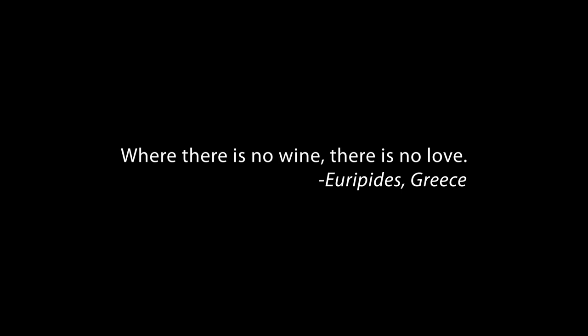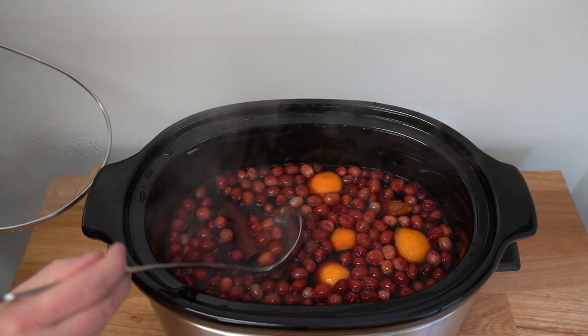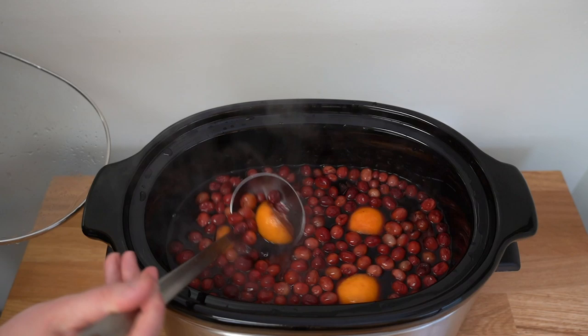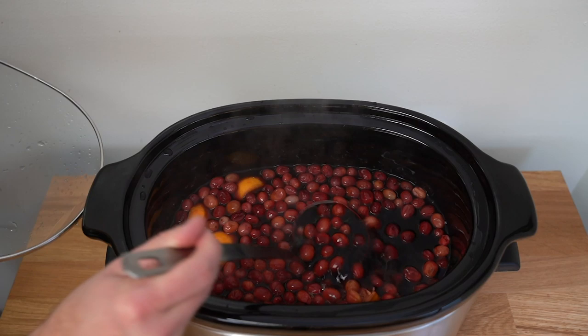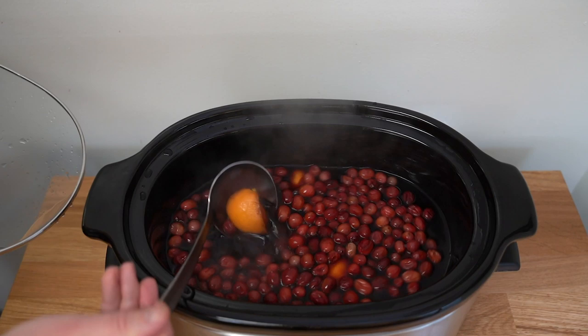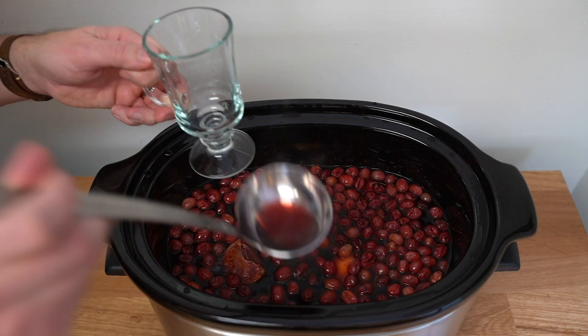I did a little holiday shopping and now I'm back checking out the mulled wine. You can see the cinnamon stick, the orange, the cranberries — and let's see if I can find that star anise — yeah, there it is. I'll tell you what, this smells pretty good and I am excited to give this a try. I'll just ladle a little bit here into a cocoa mug and give this a taste.